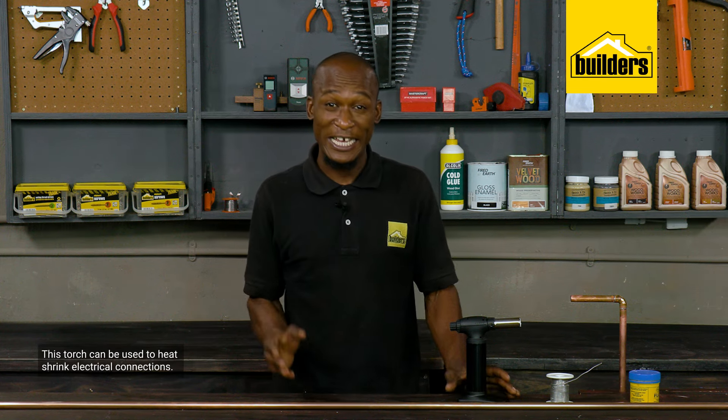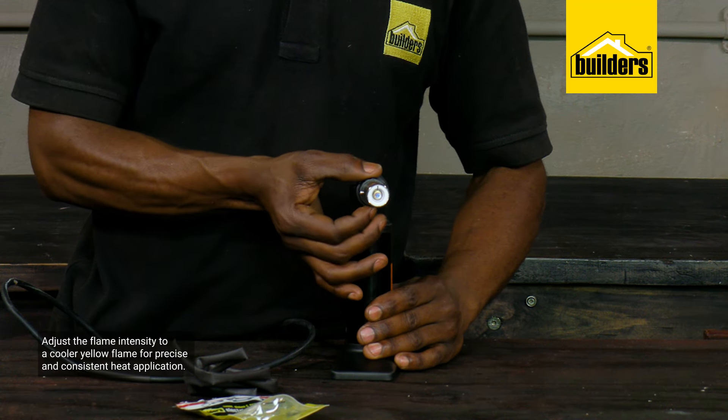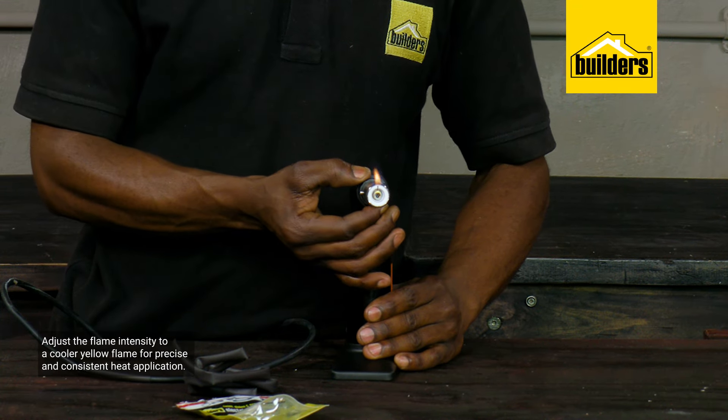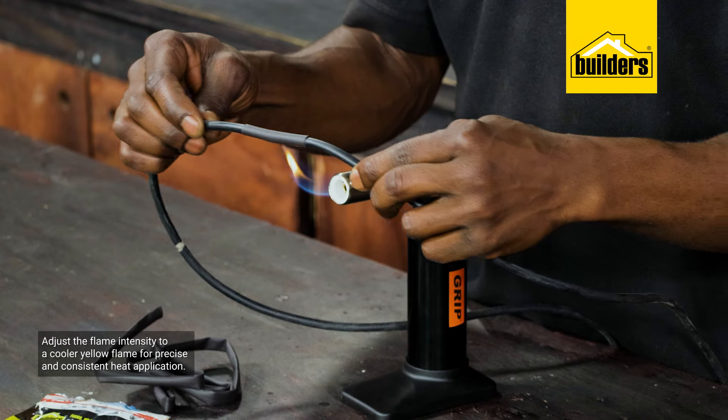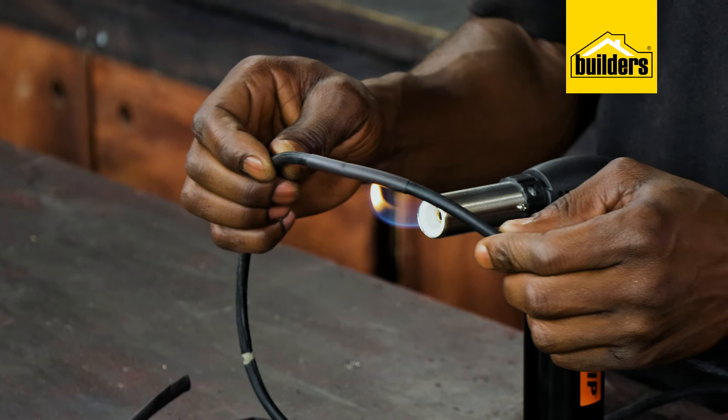A butane torch can also be used to heat shrink electrical connections. Simply adjust the flame intensity to a cooler yellow flame for precise and consistent heat application. The result: a durable and securely insulated electrical connection.